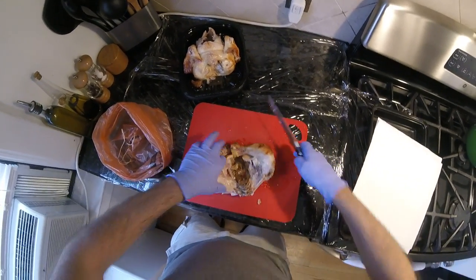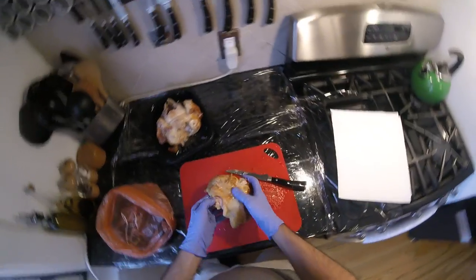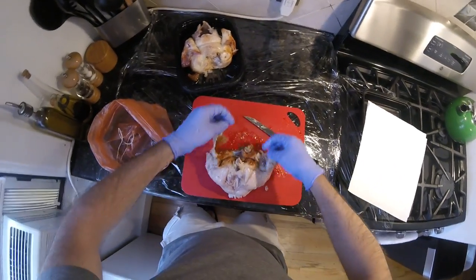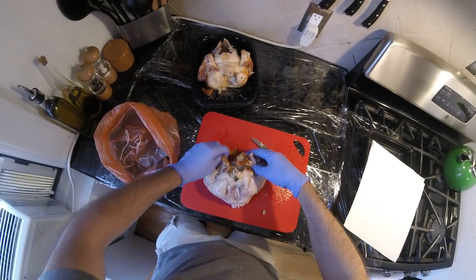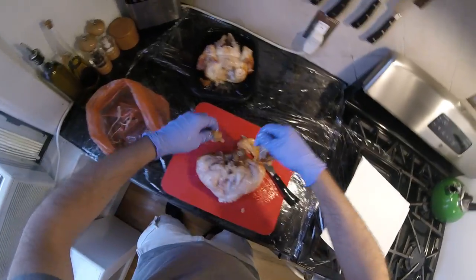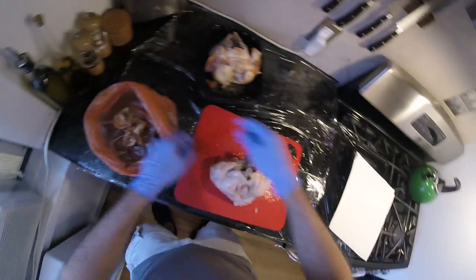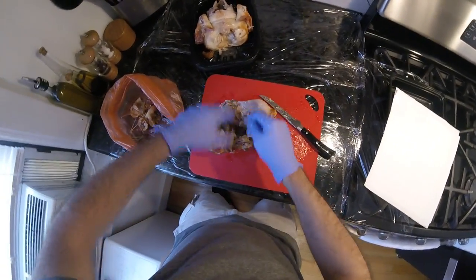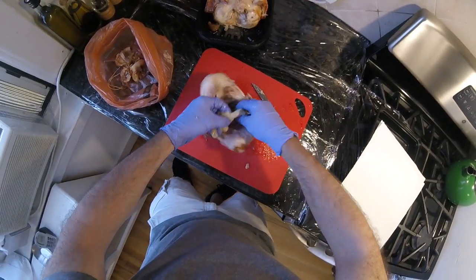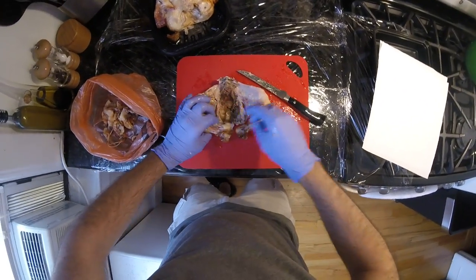We'll start with the dark meat. If I wasn't shredding this, I'd keep it intact, but it's literally going to fall apart. I'm going to take the skin off because I'm not eating it — it's for soup. You can totally eat the skin by the way, it's really delicious. Just peel away the skin and the little fat, and we're left with just chicken.